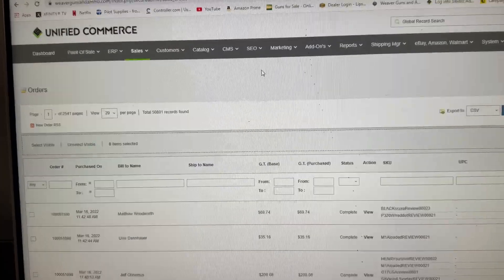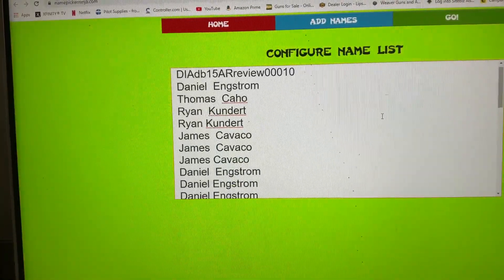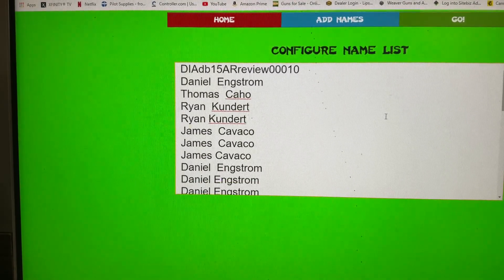Alright, let's head over to Cruella and see how she's doing today. Alright — Diamondback AR review, DB-15.